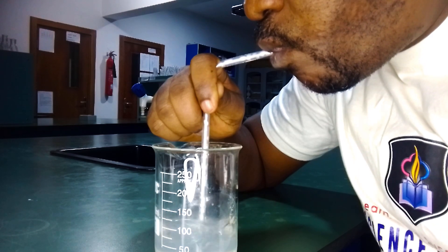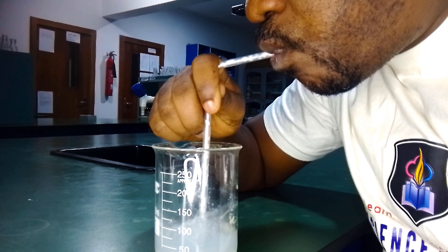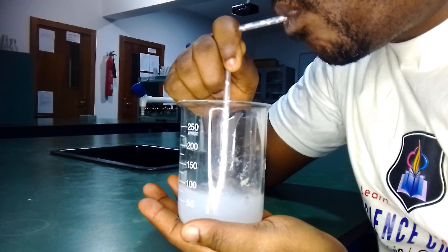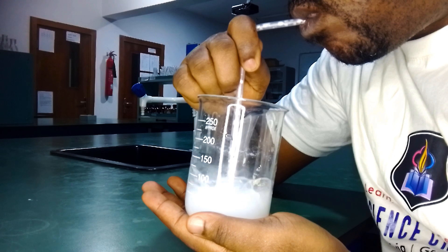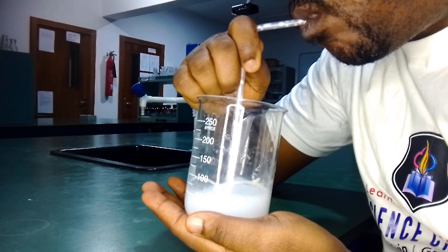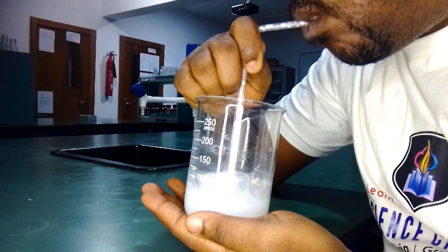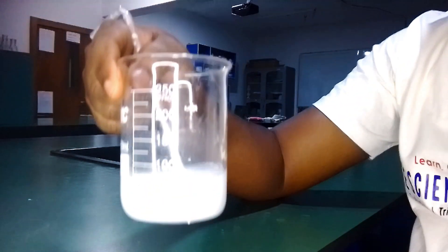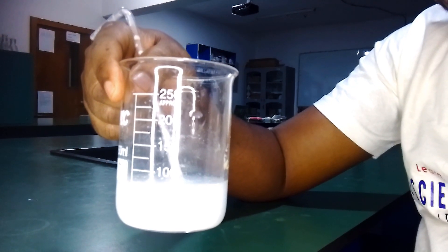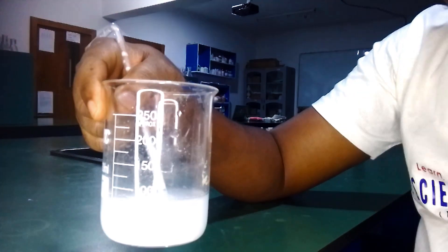Let's go. What do you see here? Can you see that the lime water has turned milky? Now, what does this prove? That the air we breathe out contains carbon dioxide, and also that carbon dioxide turns lime water milky.